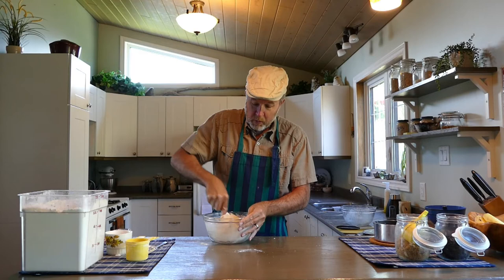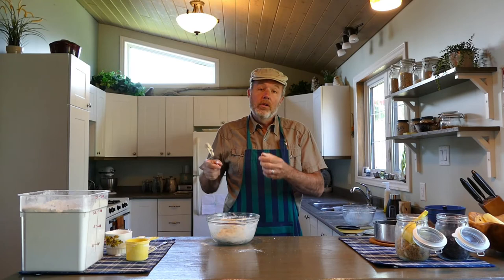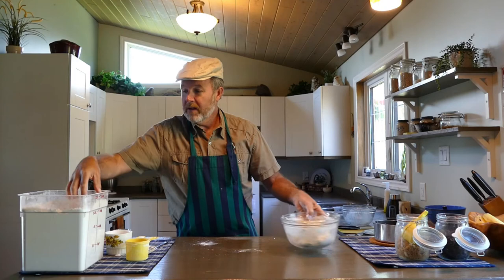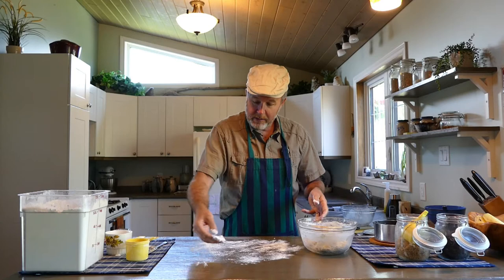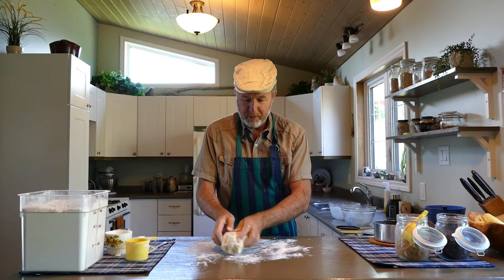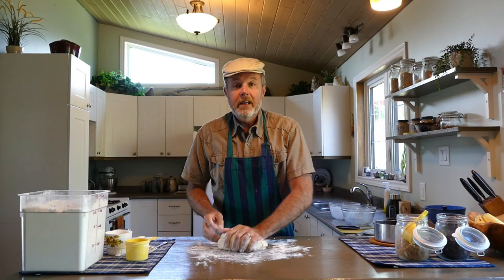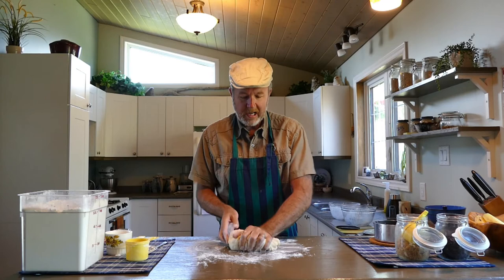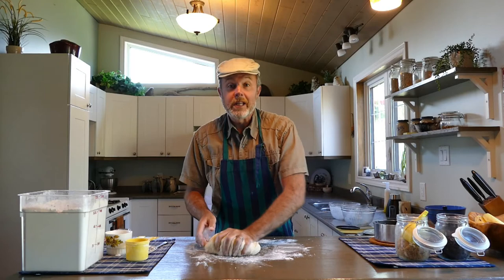We've got the dough mixed nicely, but now we need to knead it — kneading with a K. That is where we work the dough to activate the gluten. Gluten is a protein in the flour, and we want to stretch those gluten strands out. I'll take a little flour and lightly dust my countertop — this does make a bit of a mess, just clean it up with a dry paper towel afterwards. Take my dough out and move it around to get it coated with flour.